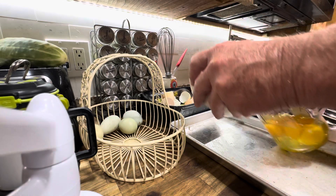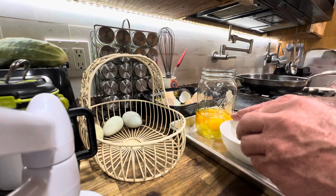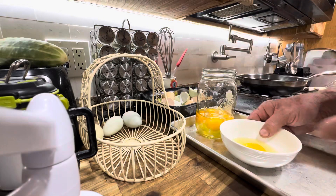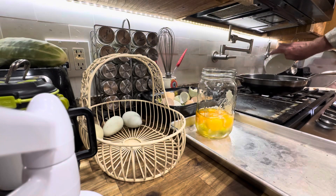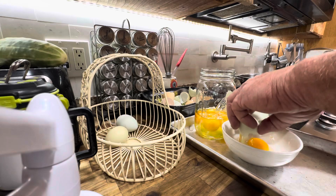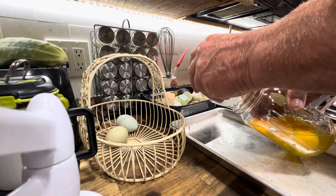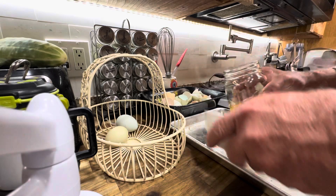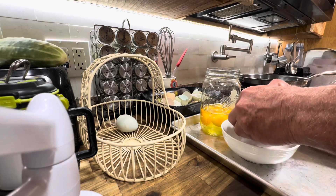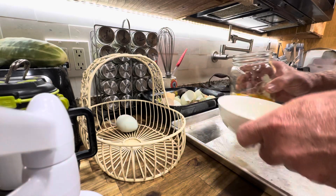By the time I'm all said and done, I end up with all these already cracked eggs. I don't want to waste them, so that's why we can make omelets — we can make all kinds of stuff out of these eggs. These will just be the very next eggs we use, so if I want to add some egg to the dog's food, that's the direction I will go.